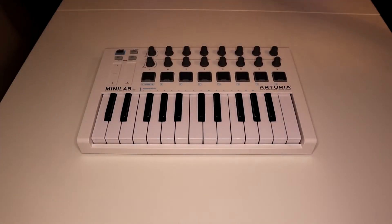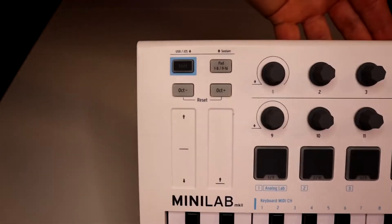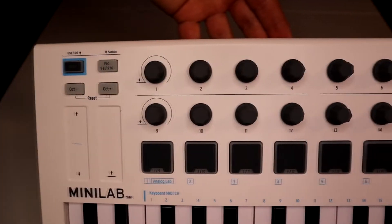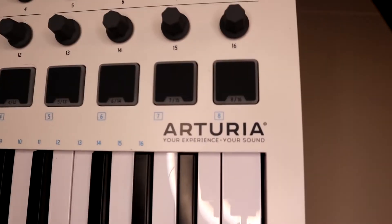This is the Minilab mk2 portable USB MIDI controller. It's got 25 velocity sensitive slim keys, and two banks of eight backlit performance pads.